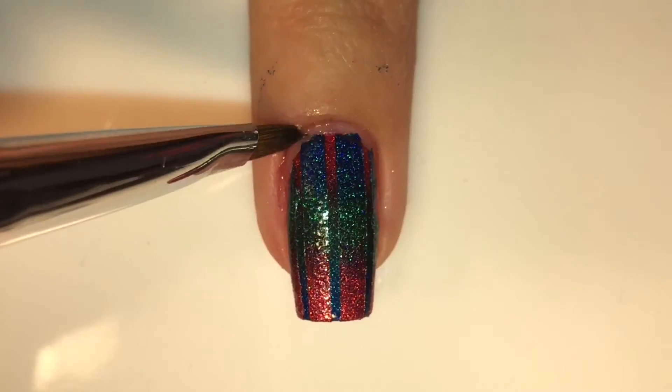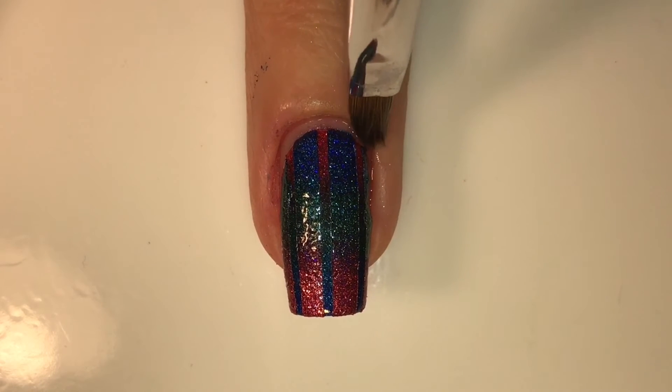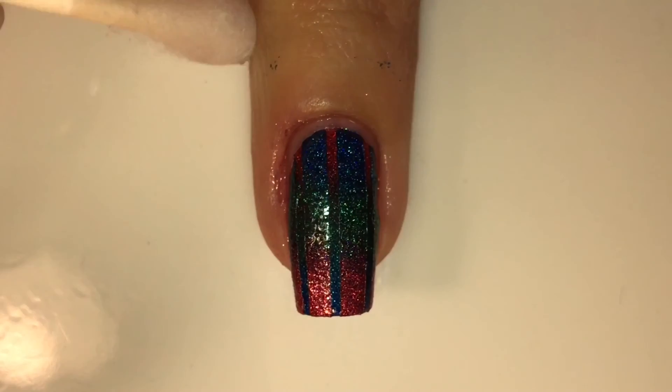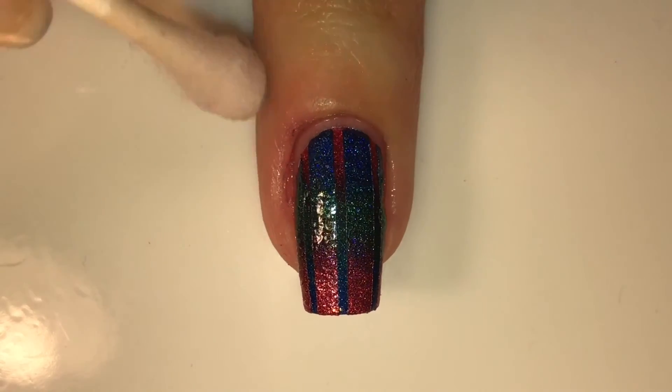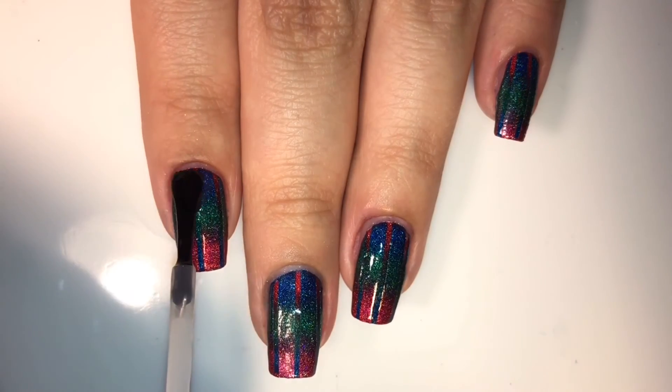Using those same tweezers I'm going to peel off the liquid latex, and then using the same cleanup brush — this is the number two cleanup brush by Twinkle T — I'm going to try to clean up around my nail. Using a Q-tip I'm going to do the same to remove the big splotches of nail polish that my liquid latex did not get.